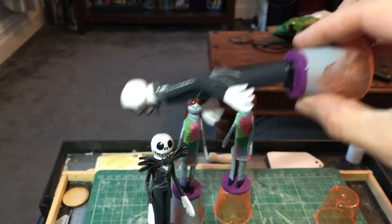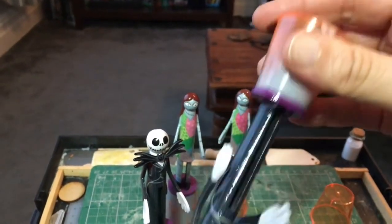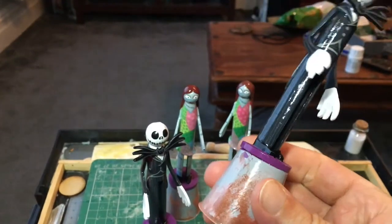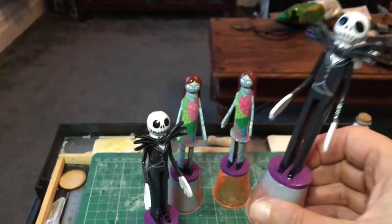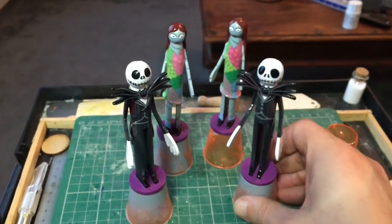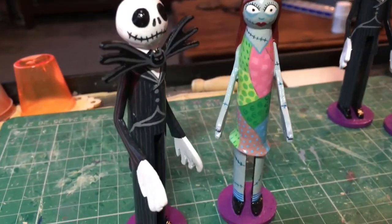The only downside of using these little glasses is that they're made from plastic and ecologically they aren't the greenest of options. Next year I intend to buy a small modelling lathe and will turn myself a set of reusable wooden painting stands to replace these plastic ones.